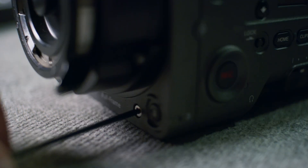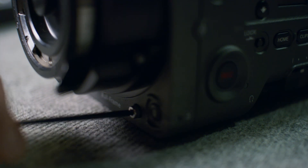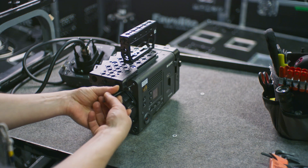The swap to the Rialto is quite easy and can be done by a technician on the field. Mind you, I am not a trained Sony technician and I'm basically winging this like most things in my life.